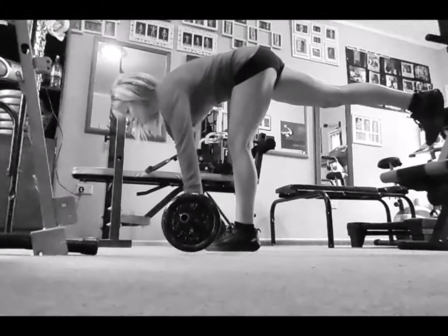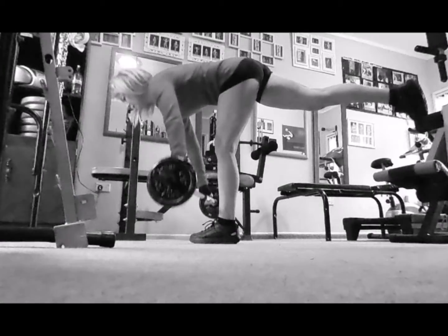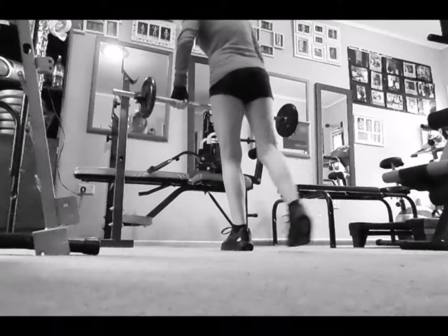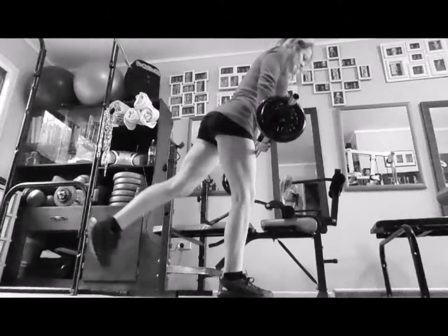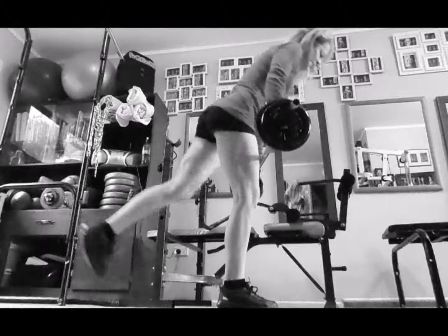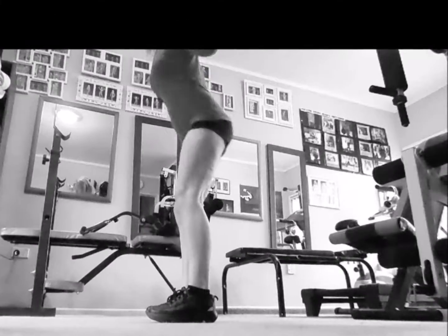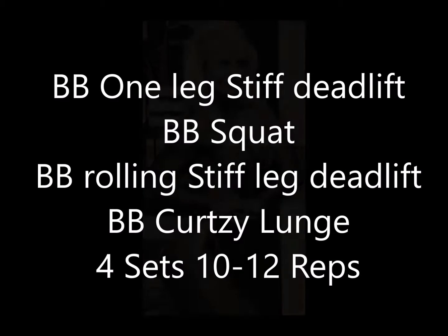Depending on the order you put the exercises in will depend on how much it hurts. You can see it's starting to get hard in the glutes and the arms are starting to cheat and pull the barbell up — this was right at the end of the workout. You really don't want to be lifting with your arms; you want to drive back up through the hamstring. Still managed on the last set of squats to get down quite low. Give it a go — it doesn't take much to go through that four-exercise combo.